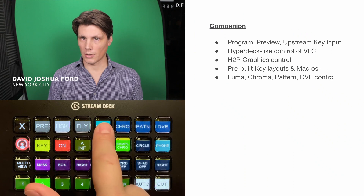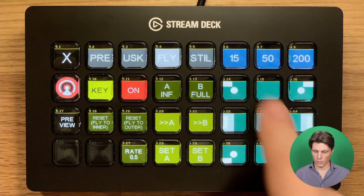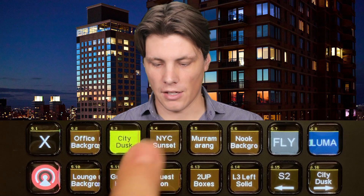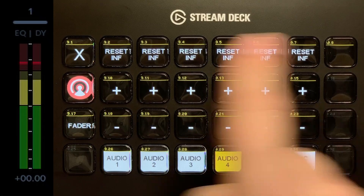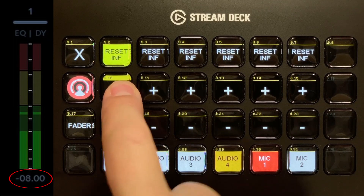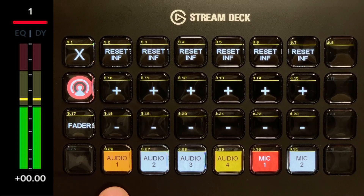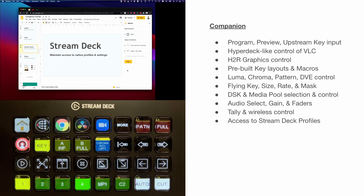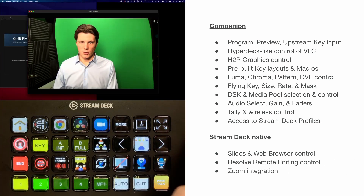There's also an upstream key palette with Luma, Chroma, Pattern, and DVE options. There's a flank key so you can choose which corner to go into and make it bigger or really small. There's a media pool so you can control all 20 images — change the background or cycle through it, and you can cycle through on the home page as well. You've got audio controls with faders going up and down, you can reset them, toggle them on and off, and press and hold for audio follows video. You also have tally and wireless control, and you retain access to the Stream Deck's native profiles, including Chrome controls, slide controls, a Resolve remote editing session, and integration with Zoom.